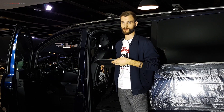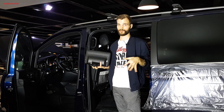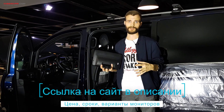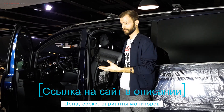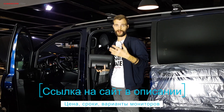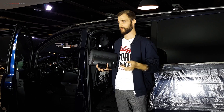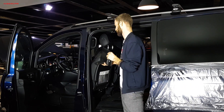Если в вашем автомобиле нет Wi-Fi-блока, в наших установочных центрах его можно установить — небольшой блок на несколько SIM-карт. Блок сам выбирает оператора, какой наиболее лучший в данный момент предоставляет сеть. На весь автомобиль можно будет раздавать интернет.